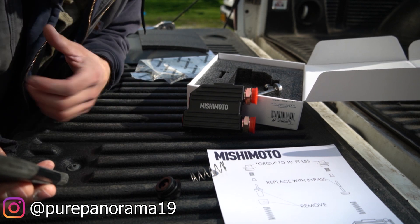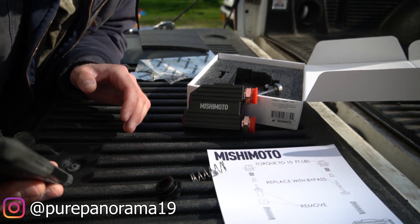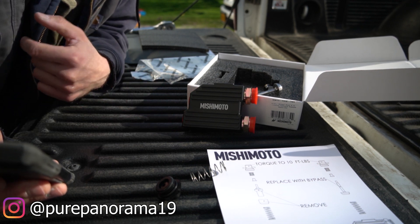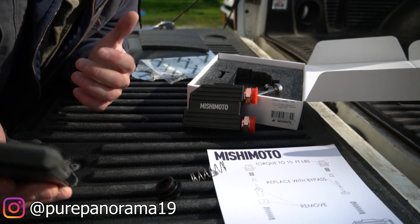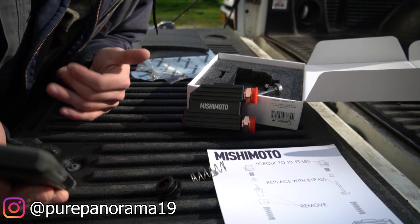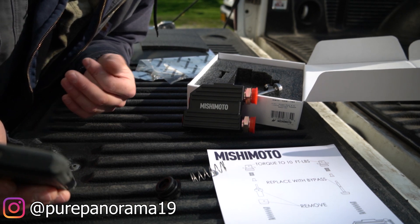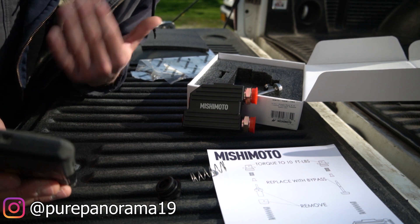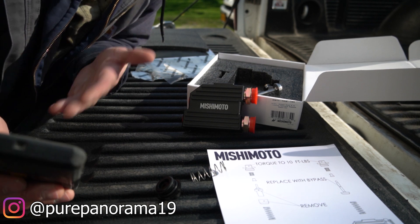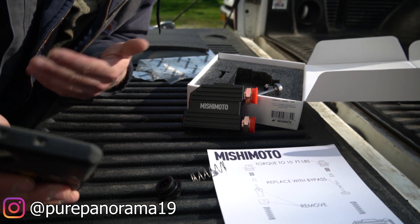Why would you want to replace it with another stock unit if you can't service it and it's just going to fail again, causing your 68 to overheat and damage your clutches? That's where Mishimoto comes into play. In my opinion, they have the best thermal bypass valve you can get. All the other competitors have a bypass valve that is just wide open, allowing your fluid to run up to the cooler constantly, making your transmission run on the colder side.